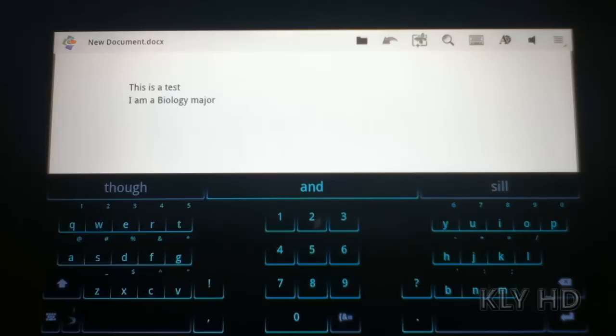This is it for this brief preview of SwiftKey Tablet X. I hope you go over to SwiftKey.net and have a look at their other keyboards for Android phones. You won't be disappointed.